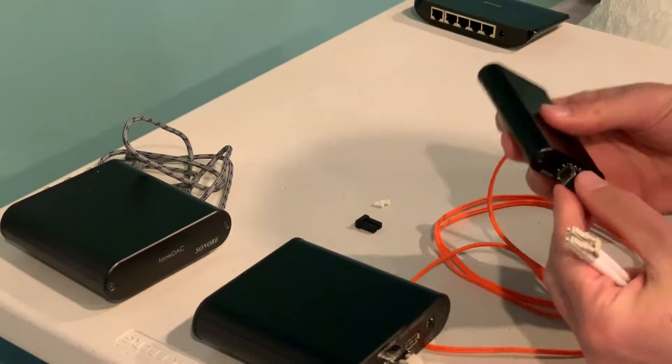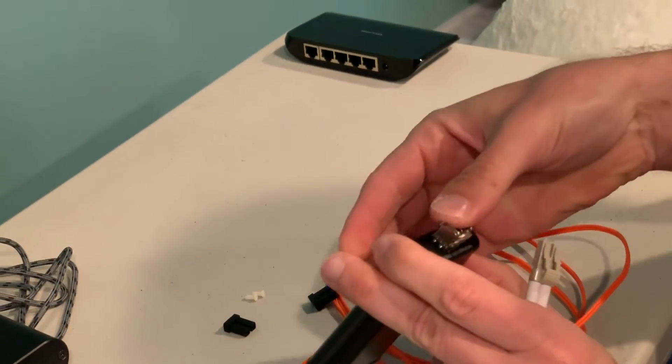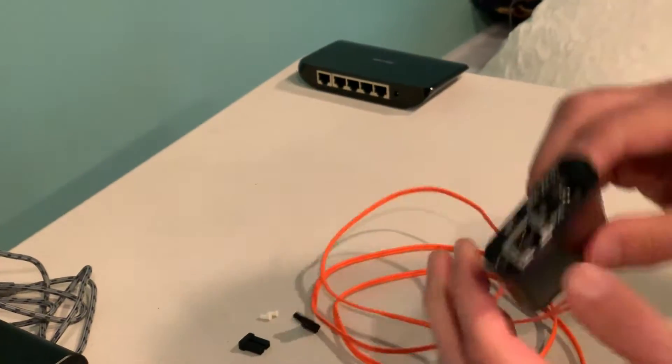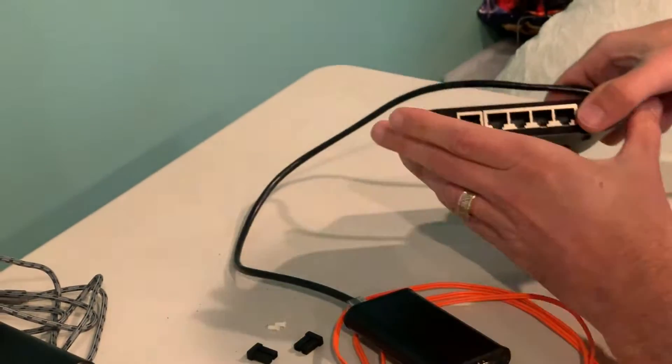What works really well is the optical module media converter. This is the Sonori media converter here — it's very similar. It's got a similar SFP in the front. You plug the fiber onto that, and it has Ethernet on the other side, so you can go out of that and into your Ethernet switch.